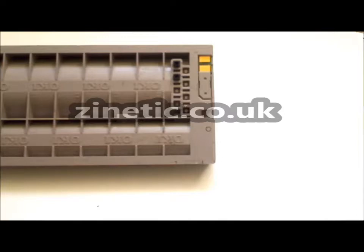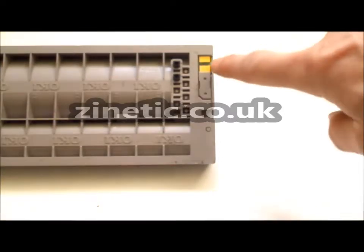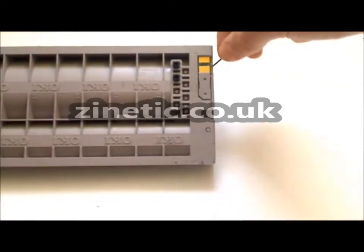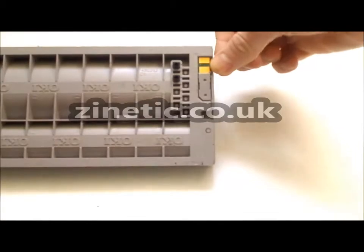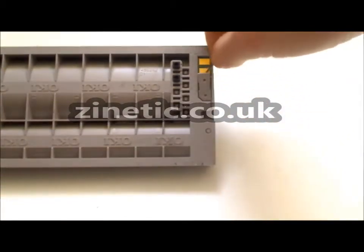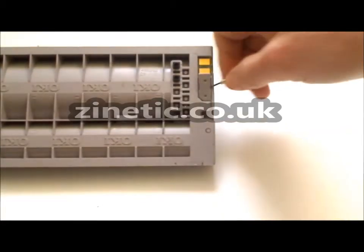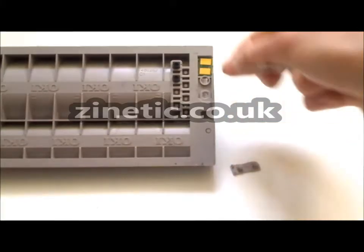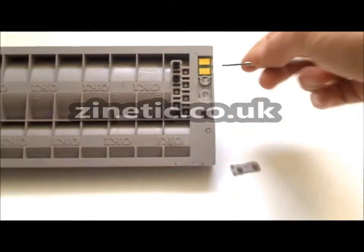As shown here, each cartridge has a chip. Remove the plastic cover, then remove the used reset chip.